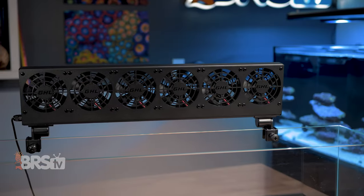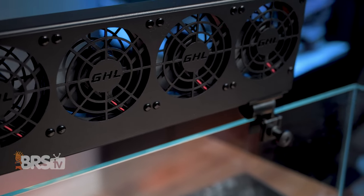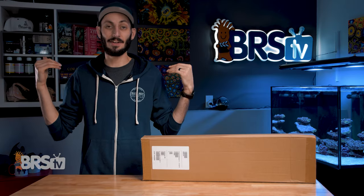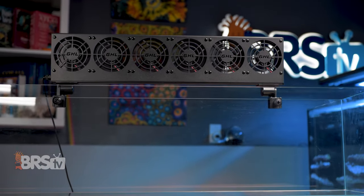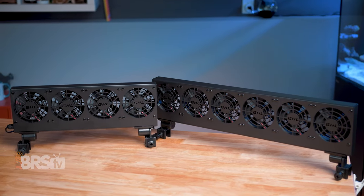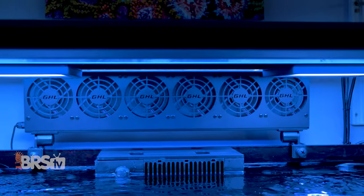Thankfully, there are some really slick options that work and look a heck of a lot better, and they're safer since they're actually made to be used over a reef tank. GHL's Propeller Breeze line of aquarium cooling fans provide a great amount of airflow using two, three, four, five, or even six 85-millimeter brushless fans to help reduce the temperature of your aquarium by a few degrees.